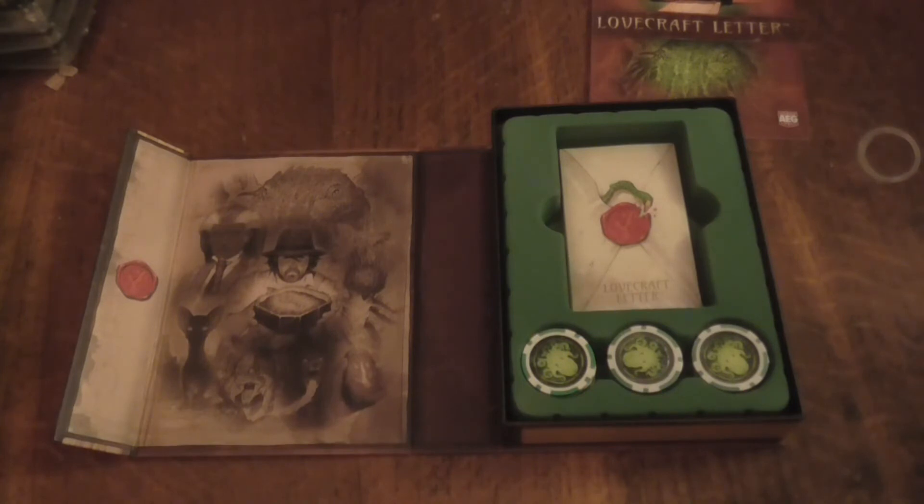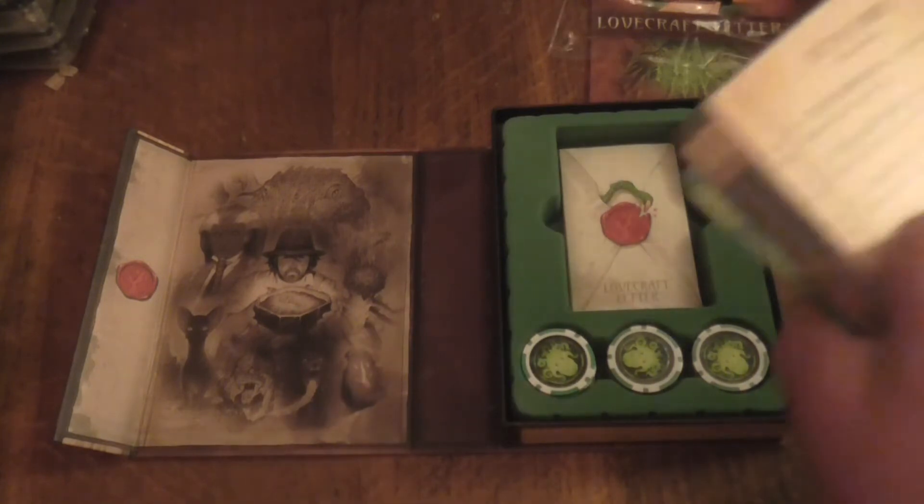I prefer it when card sets have a very good sort of way of opening them, unlike the others which really annoyed me because I managed to damage some cards because of that.